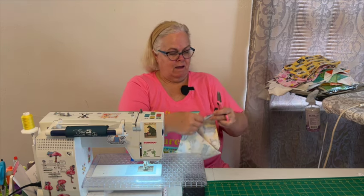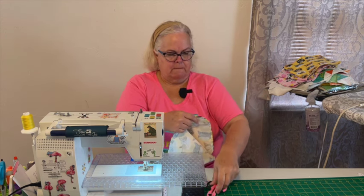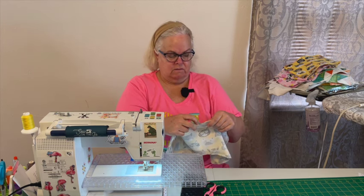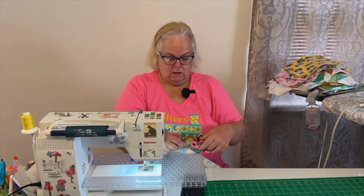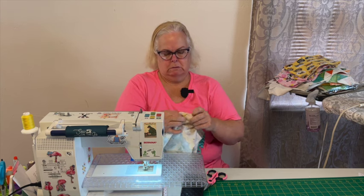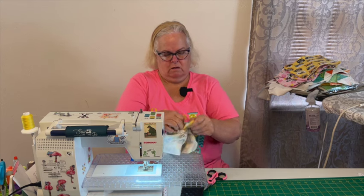I enjoyed watching everybody's lives last week. I got most of my blocks done for the quilt I was working on, so now I just have to put the blocks together. I still have to finish top stitching on my Halloween quilt that I appliquéd — appliquéing all those circles on. Now I gotta find the opening — there it is. Oh that's a small one, might have to get the seam ripper out. Let's see if we can get it — I think it'll work.